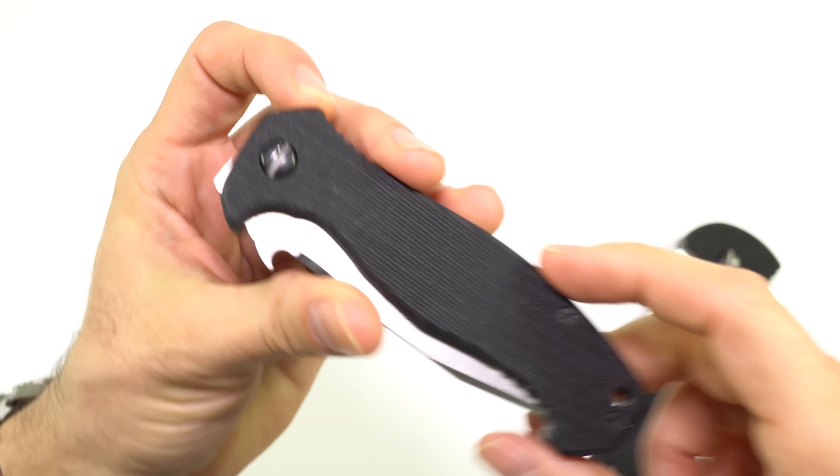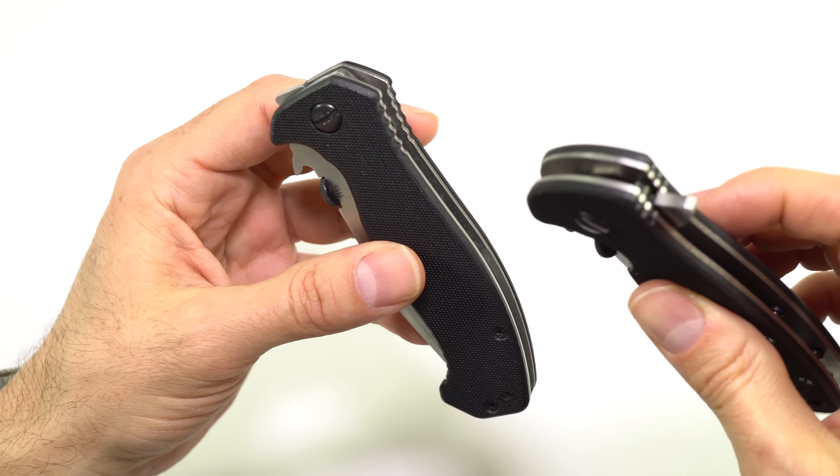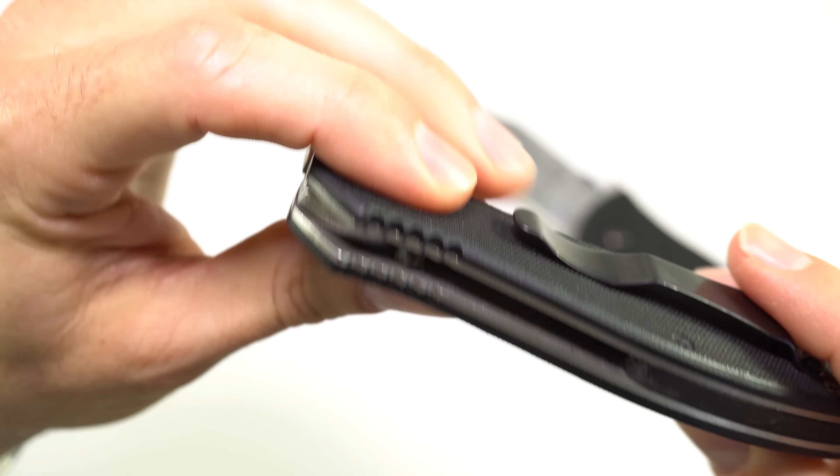The new things with the Sheepdog that Emerson has not done before — two big new things — is that it has a flipper, and along with that flipper it now rides on a ball bearing system, whereas all of his previous knives ride on washers.